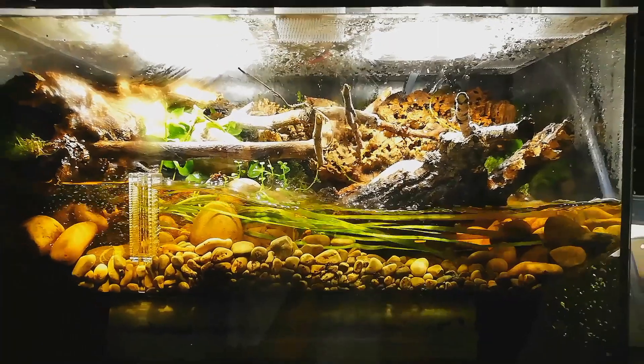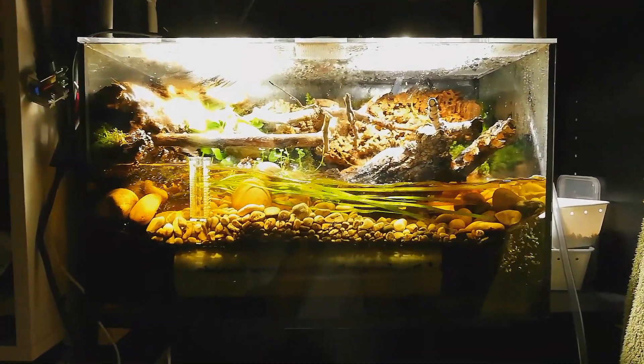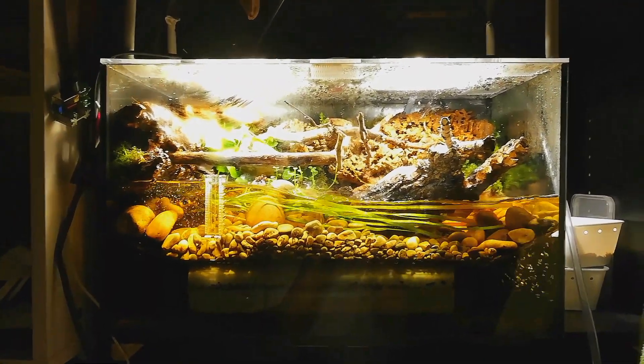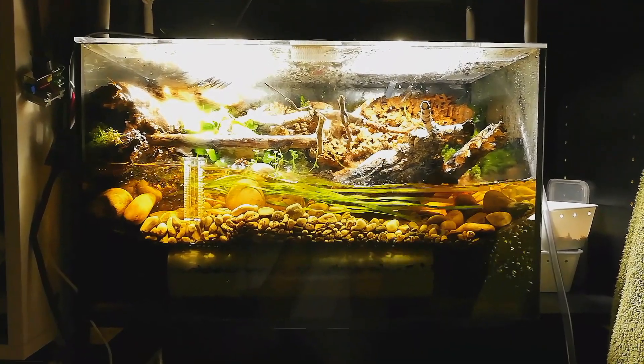If you'd like to build something like this and you don't have the possibilities to do so, just don't hesitate to contact me. I think we're going to find a solution. Hope you enjoy the video. Hope this inspires you. Thanks.